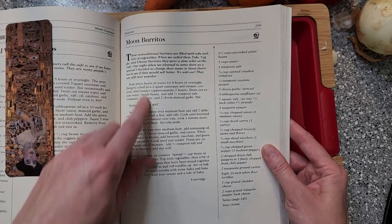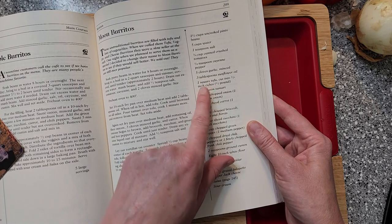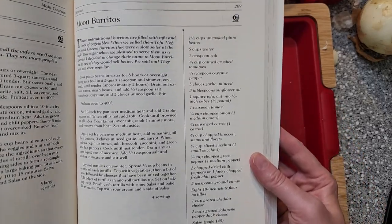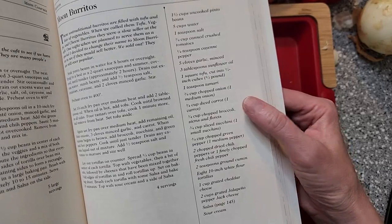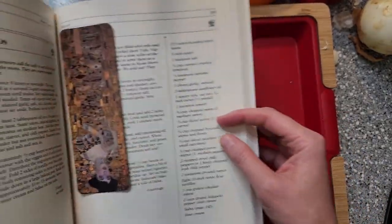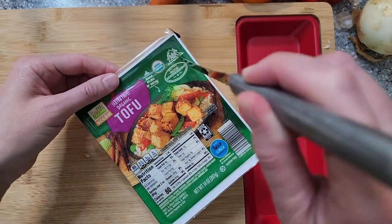Let me show you what recipe we're going to actually do. I picked these moon burritos for a couple different reasons — I love the name, it fits in great with the restaurant, and it also features the fried tofu that was really famous there. They just looked really good. It could look like an intimidating amount of ingredients, but I think it's fairly simple and straightforward. Something worth it if you've got a little time in the kitchen.